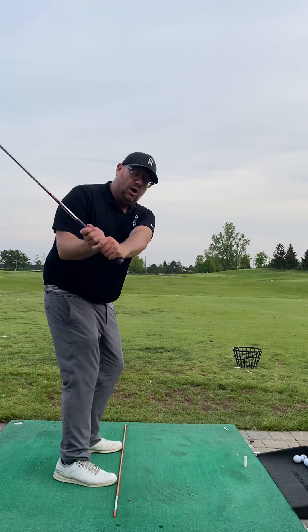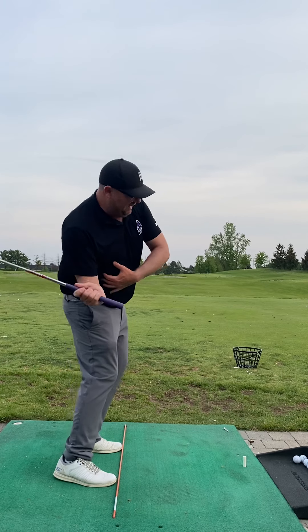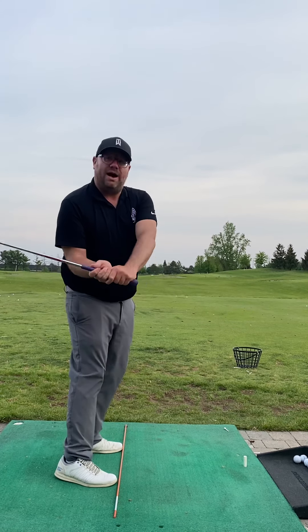So today we talked a lot about tilt. We want to maintain our posture and our tilt through impact a little bit more efficiently. We do not want to add the amount of side bend — which, as we know, has the impact of dropping that club further behind us and then forcing you to flip.